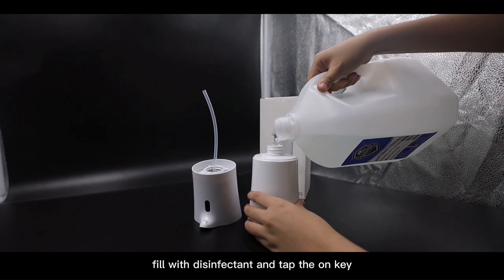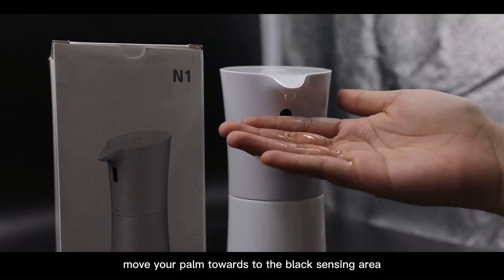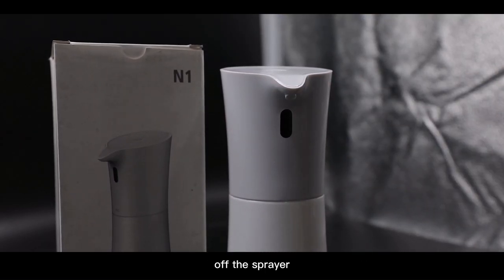Fill with disinfectant and tap the ON key — the white light will turn on. Move your palm towards the black sensing area of the sprayer.